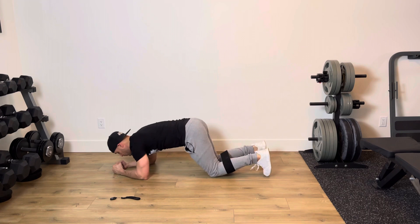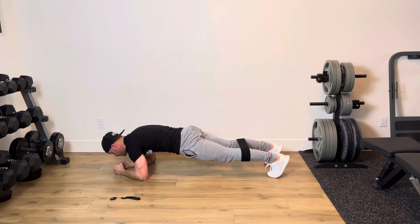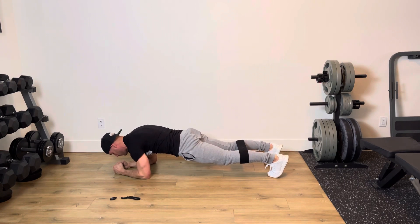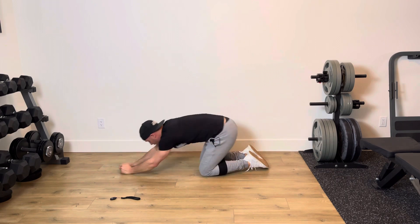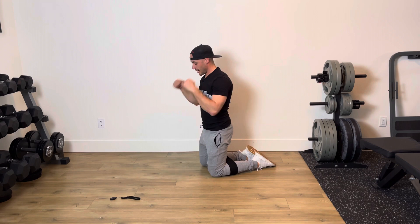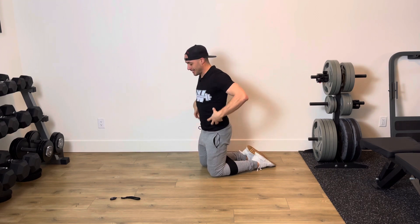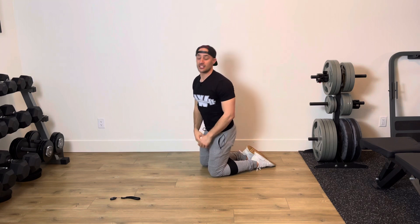Those areas are going to be, first and foremost, glutes squeezing together nice and strong. From there, I'm going to push my fists into the floor to help engage my anterior core, and then drive my elbows down and inwards. What you're going to feel is glutes on nice and tight, press those fists down, feel that core engage, dig down deep — you're going to get those obliques activated as well.